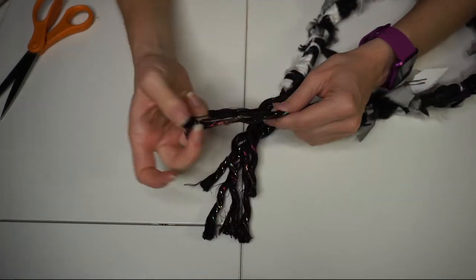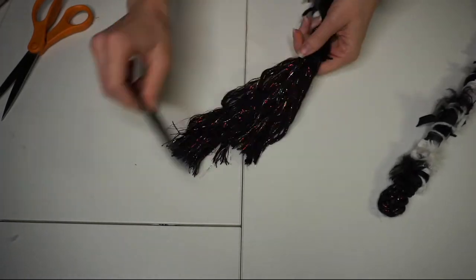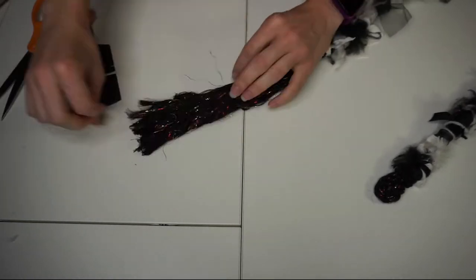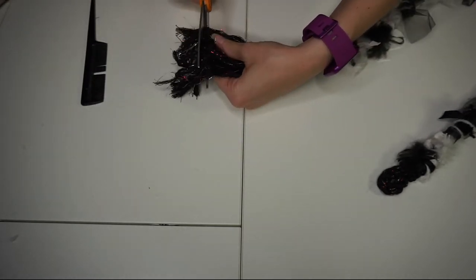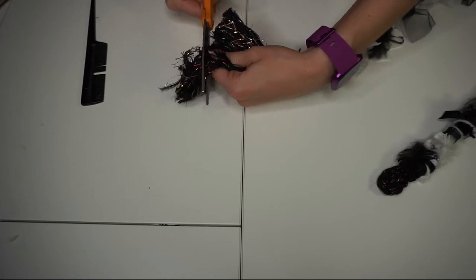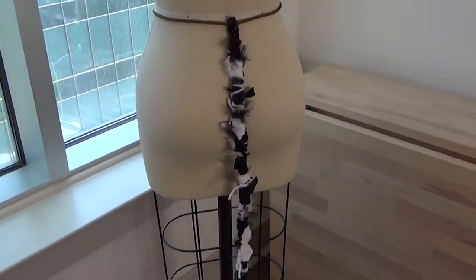Once I got to the end, I pulled apart the fibers and gave it a quick brush using a fine tooth comb. I wanted to keep some of the fantastic metallic from the base in the tail, so I included it in the tassel. This is by far the fastest tail to make and uses very little material if you already have scraps on hand.